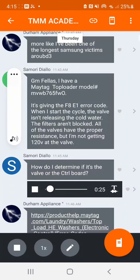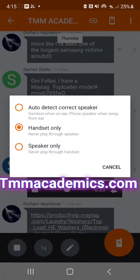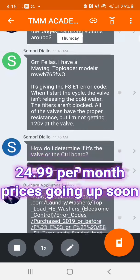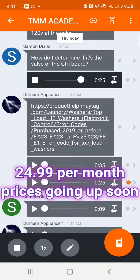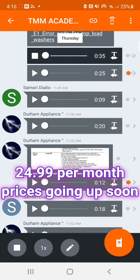Good morning. I'm working on a Maytag top-load washer. When I start the cycle it's not releasing any water at all. I'm not getting 120 volts at the valve, but I'm having a hard time determining whether it's the valve or the control board. How can I determine that? I'm not a washing machine guy.